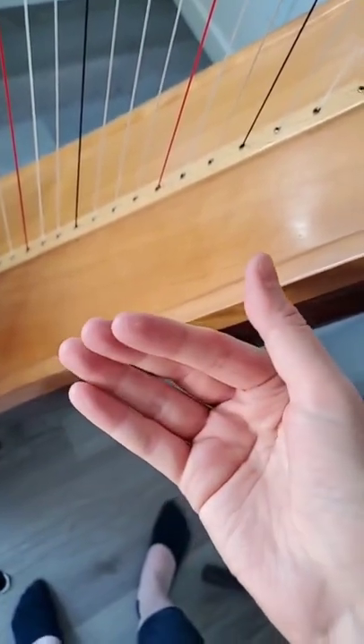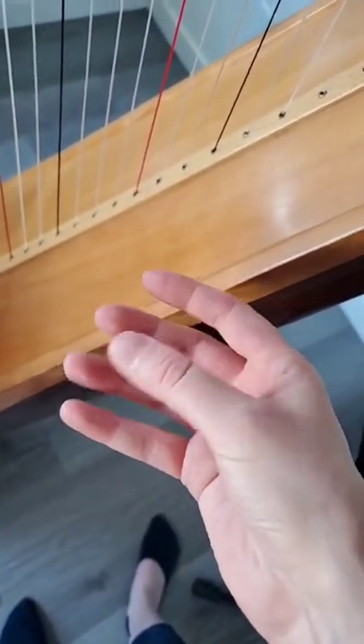And this is what it looks like on the right hand. They are more visible now. I think I need to file those down to make them nice and smooth.